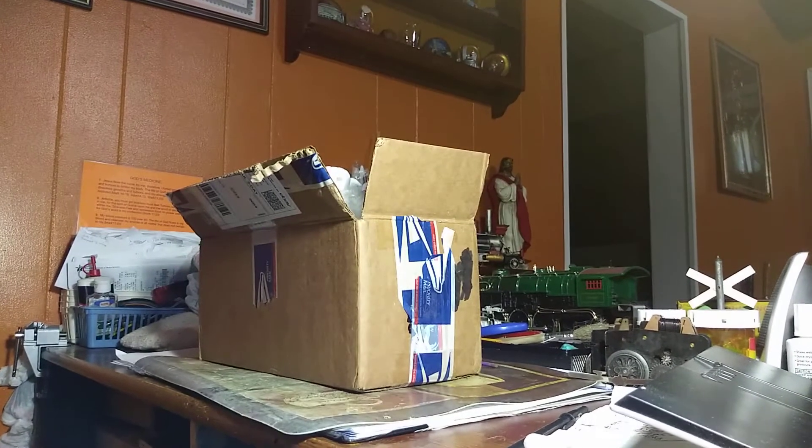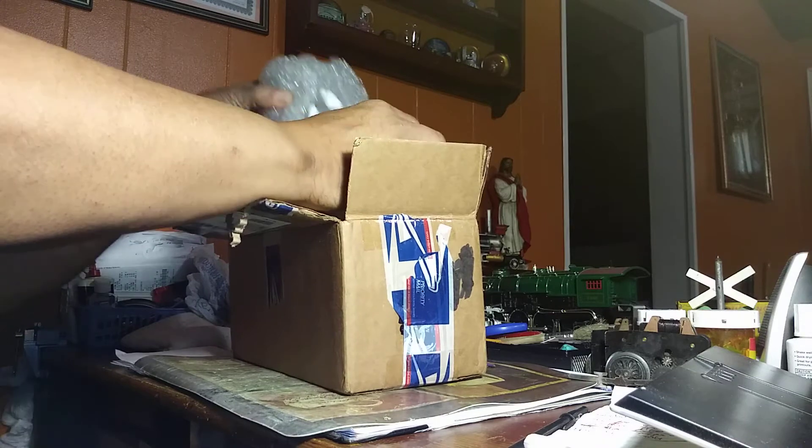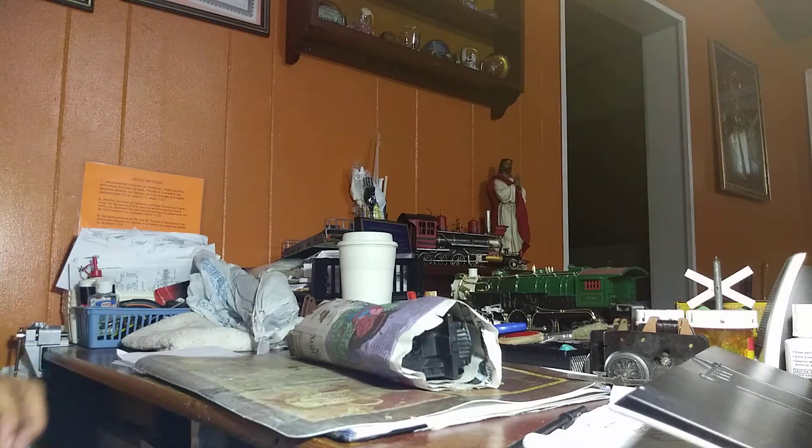Hello again. Wow, just almost dropped the camera. G-Man, MyWorld67, and I just got in this box, which I believe contains a Lionel engine. I already started opening it. It's got a bunch of packing in it.